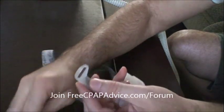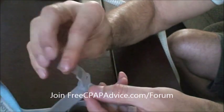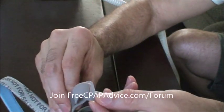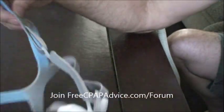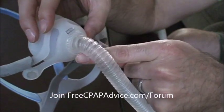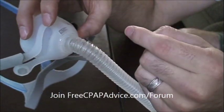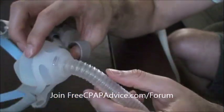My dad always has these big thick mask lines all the time — I keep telling him to wear the liners I got him. Anyway, this mask has a diffuser, and it's actually kind of loud. Some of their other masks are much more quiet, and actually a lot of other masks from other companies are a lot quieter.